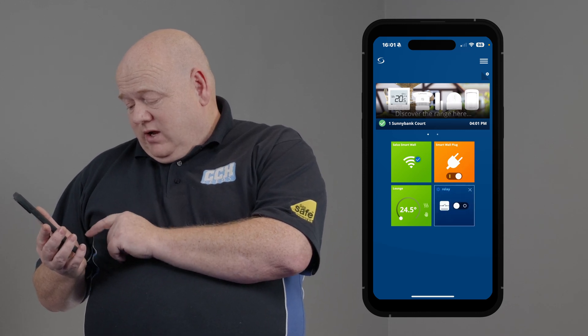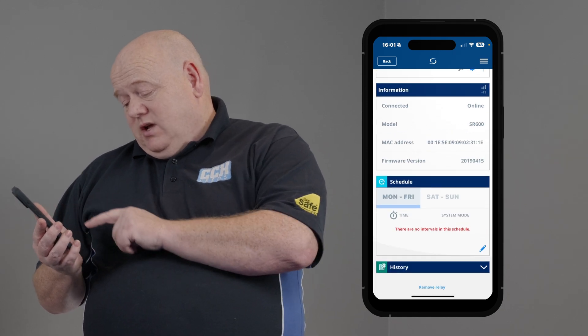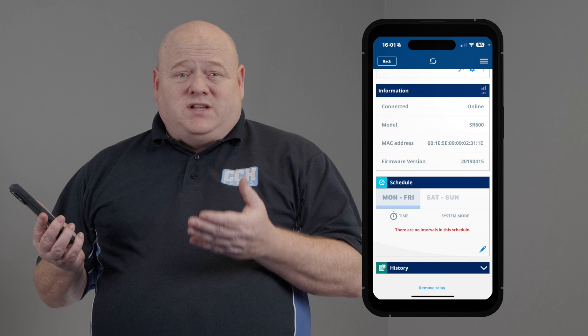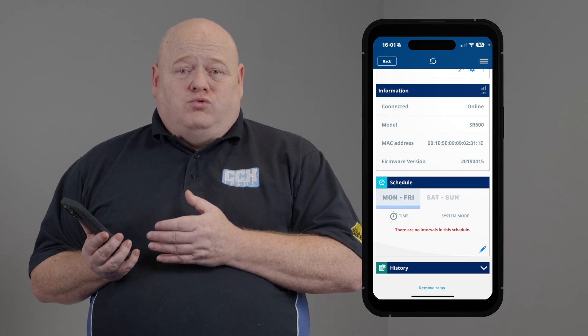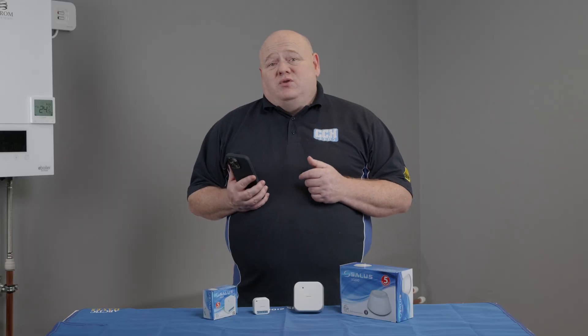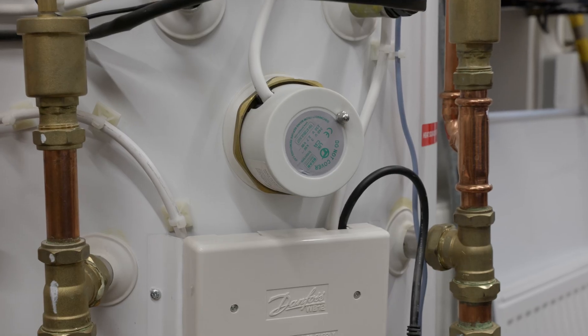If we click into the relay, we can see there are lots of different settings. You've got schedules, so you can set schedules. You can also set up the one touch rules. This relay can be used for such things as domestic hot water, towel rails, secondary turns, pumps, immersion heaters, and lighting, to name just a few.